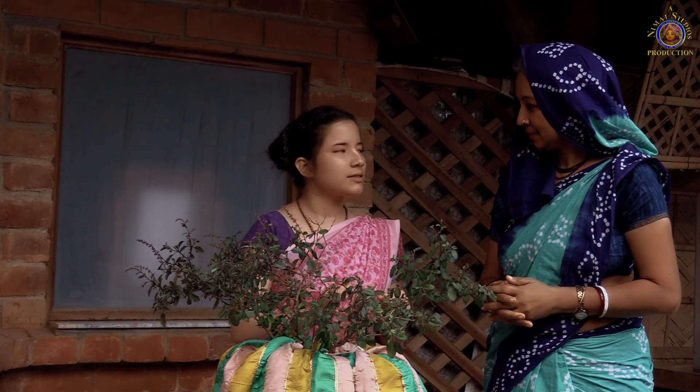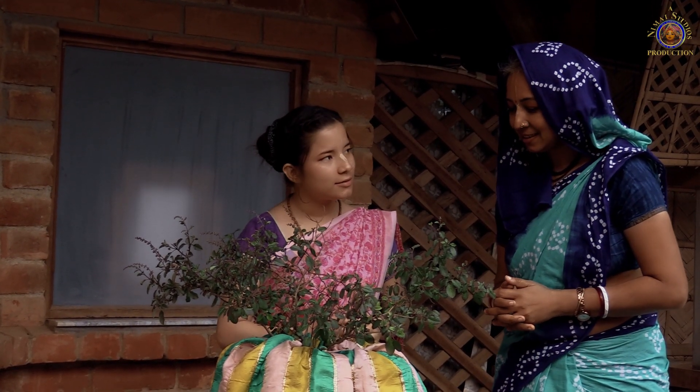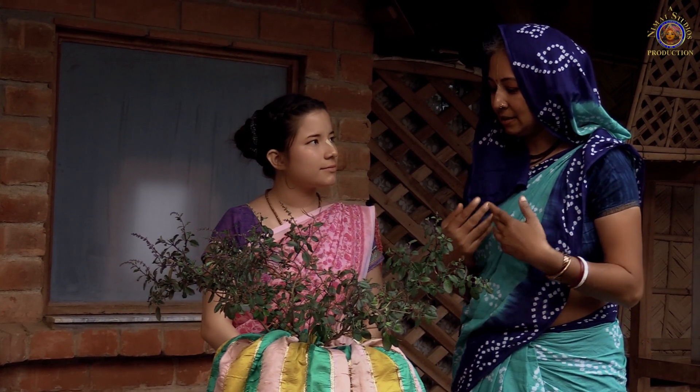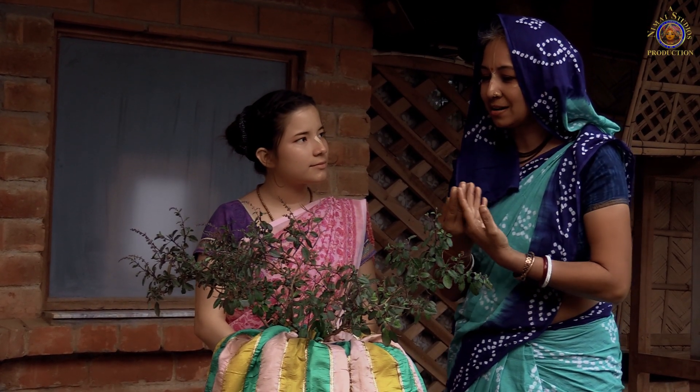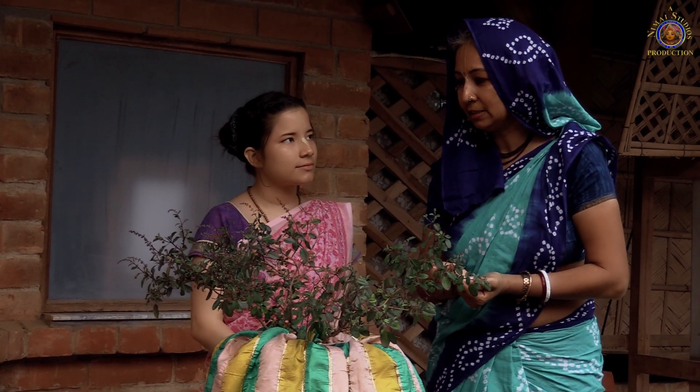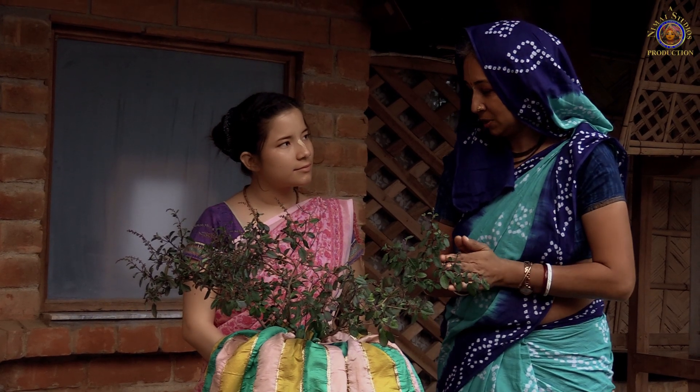Is there a specific way to pick Tulsi leaves? Yes, there is one mantra that we chant. The mantra is basically asking permission from Tulsi Devi to pick her leaves so that we can worship Krishna, and also asking her to bless our worship.